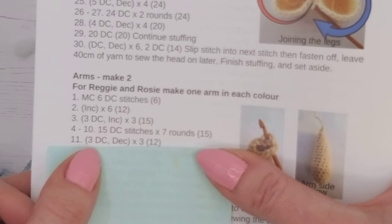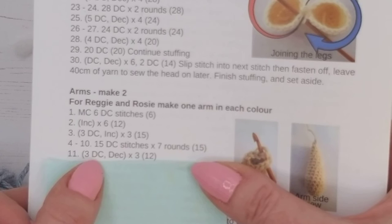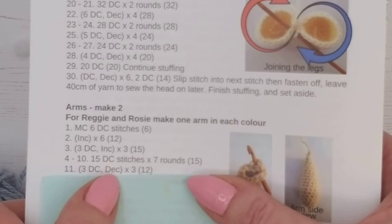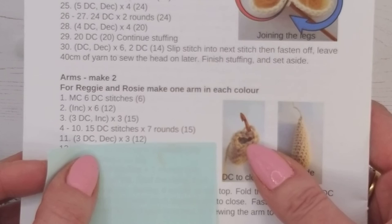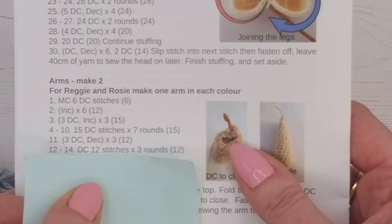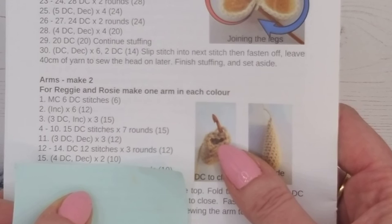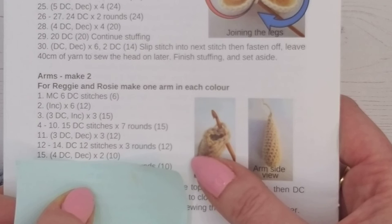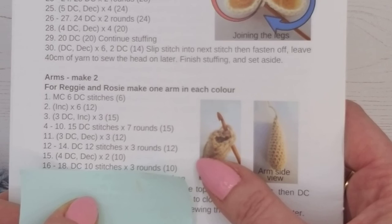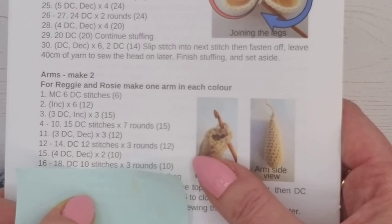Line 11 will be three double crochets and then a decrease — very similar to round three but instead of an increase we do a decrease, which is catching the front two loops and double crocheting them together. If you're not sure, go back a few videos to find the decrease tutorial. Lines 12, 13, and 14 are a single double crochet in each stitch. Line 15 is four double crochets then a decrease, twice — taking you from 12 stitches down to 10. Lines 16, 17, and 18 are one double crochet in each stitch, going around three times.